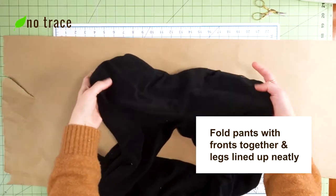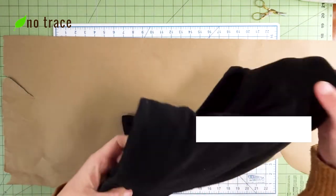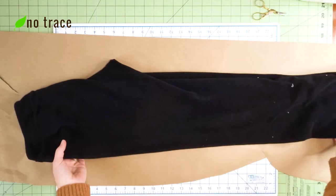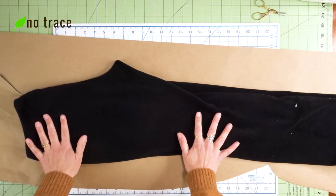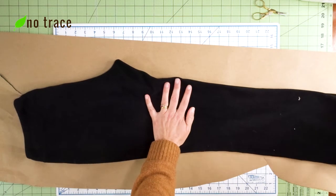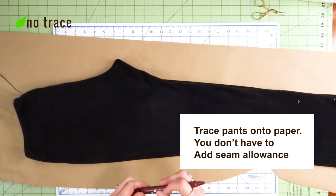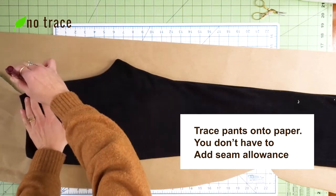Take your pants and fold them so that the front is folded towards the front, and then lay it out and line up the legs nicely with each other. Now if you had a pair of pants that were super worn out and you couldn't wear anymore, you could cut them apart and trace the fabric that way. But if you have pants that still work, this approach works great especially with knit fabrics. Just take your marker and trace all the way around the pants, trying not to shift them as you go.